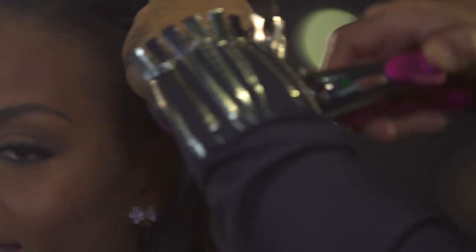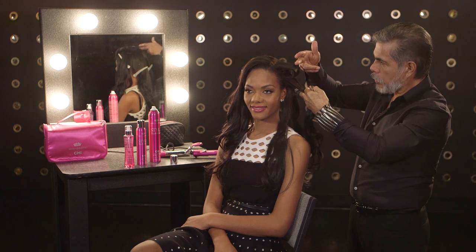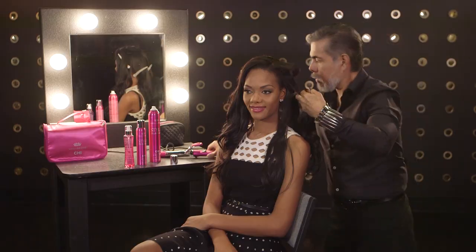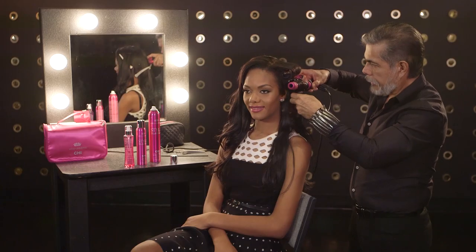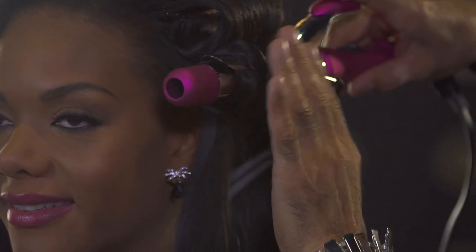Now let's continue with the second roll. This is a very particular way to do it — you need to go upwards. The first one was downwards, and now this one is upwards. Hold the cooling iron until you can feel the heat on the surface of the hair. This is the only one going in that direction.